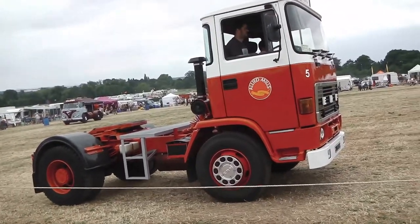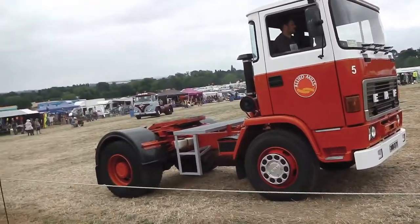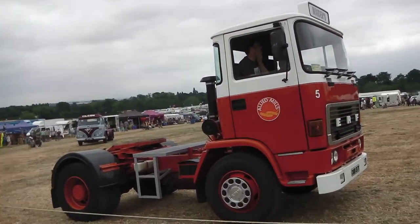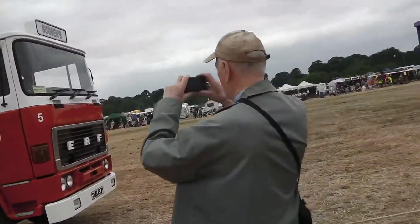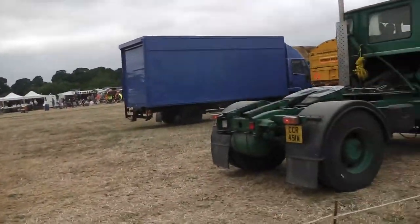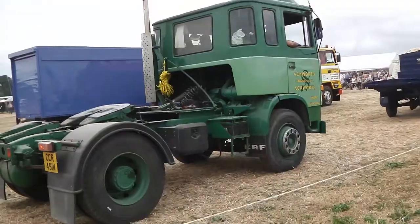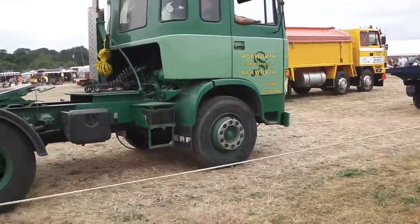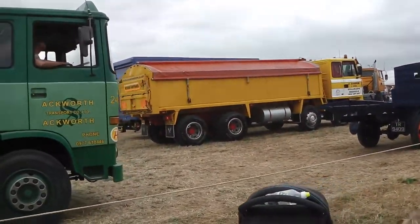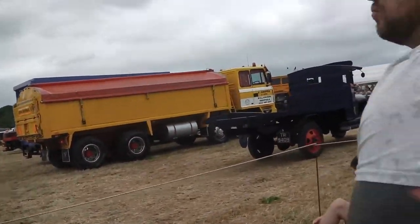Now, this is Bedford. This particular model was refurbished around five years ago, and what a great job they've done — and also keeping it that way.